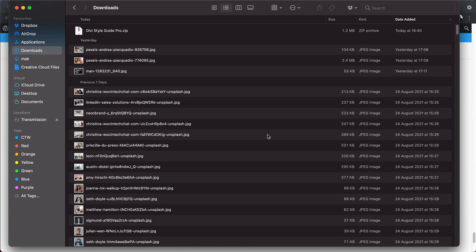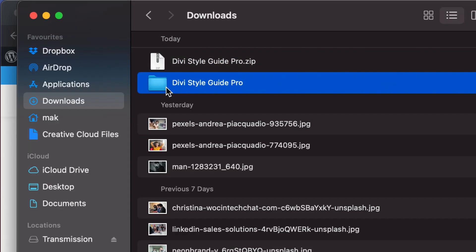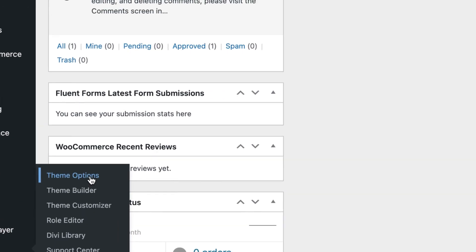Let me show you how this style guide works in action. Step one is to buy the style guide — the link is in the video description below. Once you buy it, you get a file called DiviStyleGuidePro.zip. Next, you want to unzip this file. You'll see two files in the folder. Make sure you're running Divi, because the Divi Style Guide Pro works with Divi.